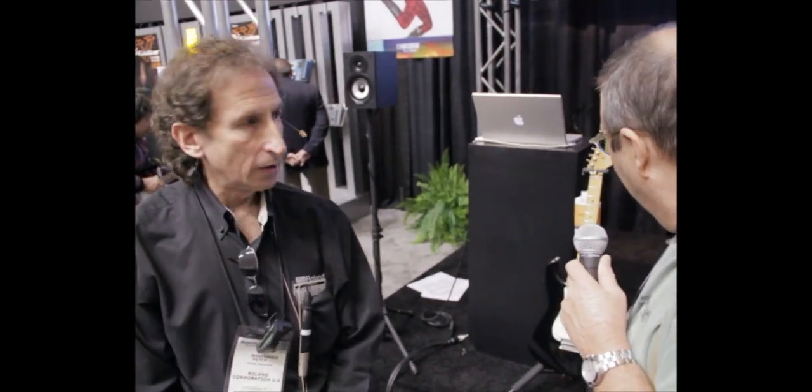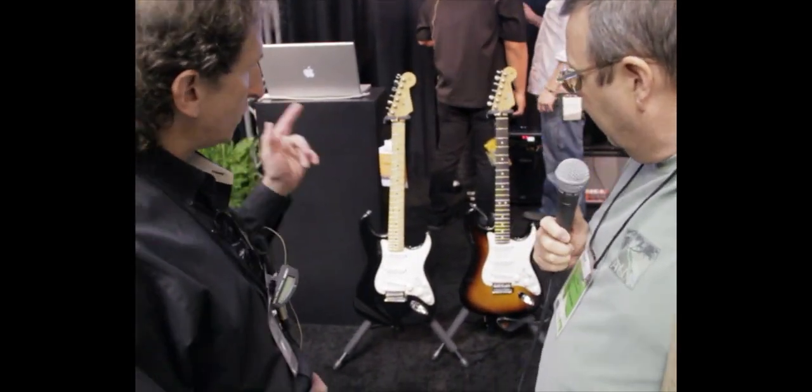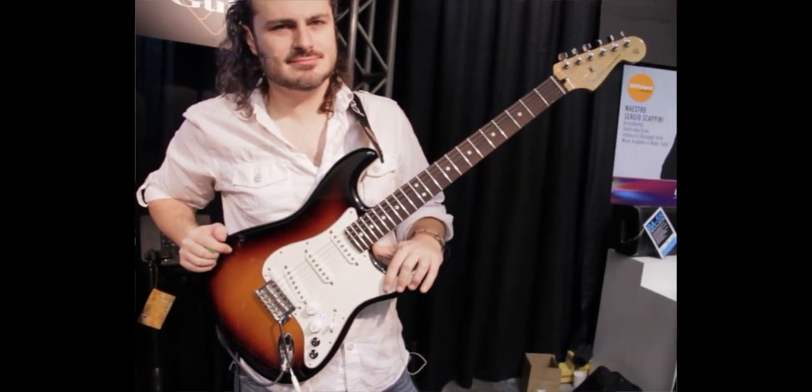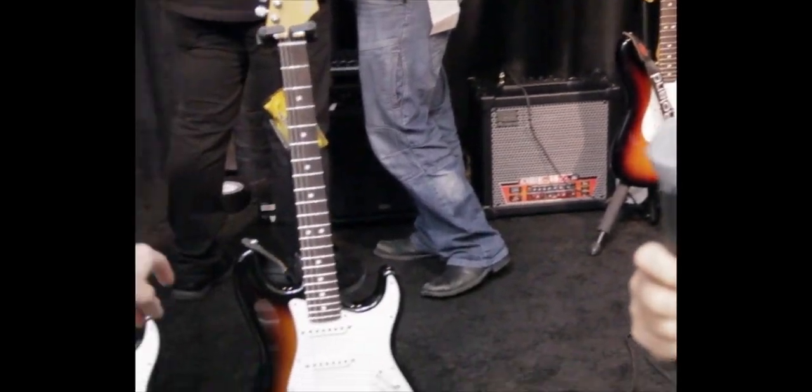Hi Peter. Can you tell us a little bit about this? Sure. There are two guitars. One of them is called a G5 — that's it right there. You can tell the G5 because it's got a blue LED and it's got two black knobs. The other one is called a GK1.